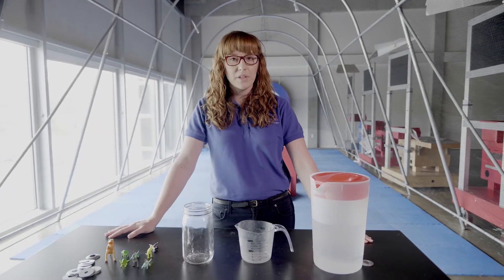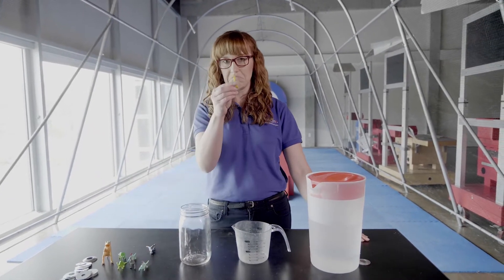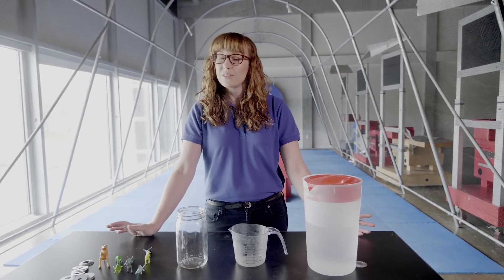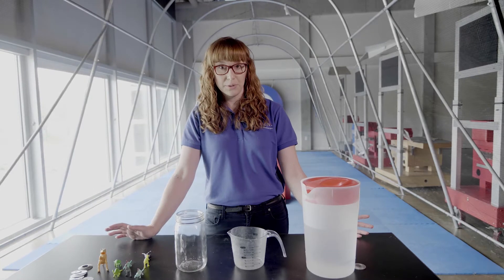All water displacement means is when an object, like a toy or a penny, is put in water and water is pushed out of the way. But it doesn't always have to be water — it can be any fluid.